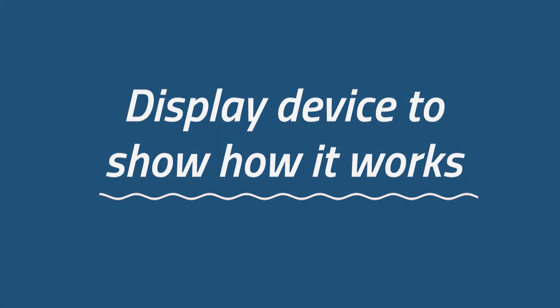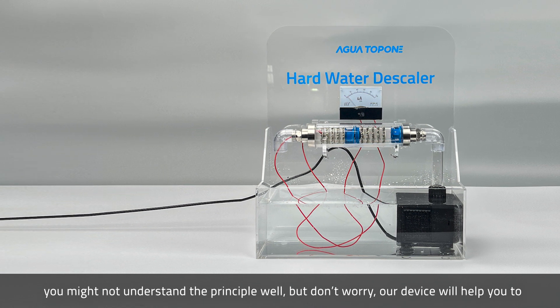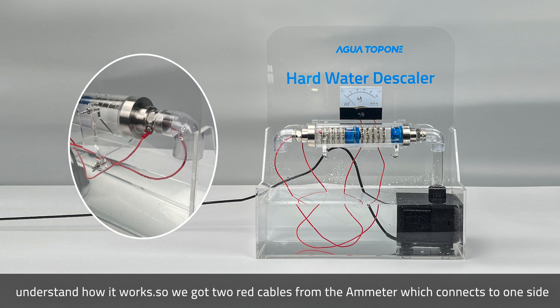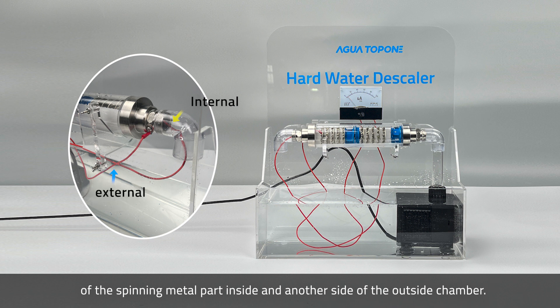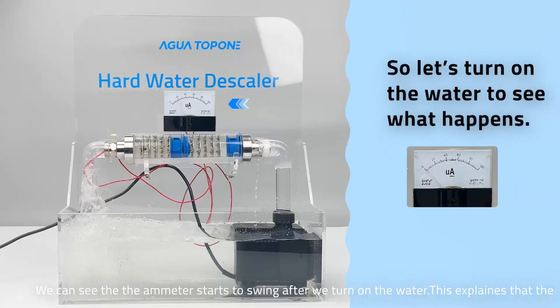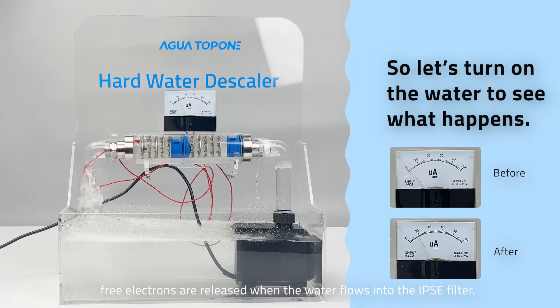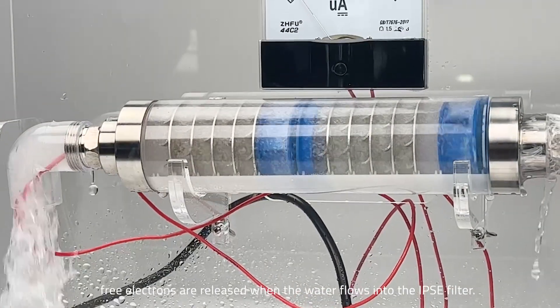This device demonstrates how it works. You may not understand the principle well, but don't worry — our device will help you understand. We have two red cables from the ammeter which connect to one side of the spinning metal part inside and another side of the outside chamber. Let's turn on the water to see what happens. We can see that the ammeter starts to swing after we turn on the water. This confirms that free electrons are released when water flows into the IPSC filter.